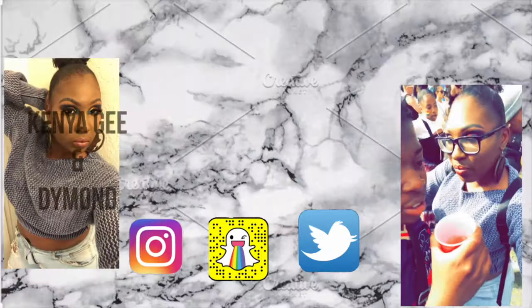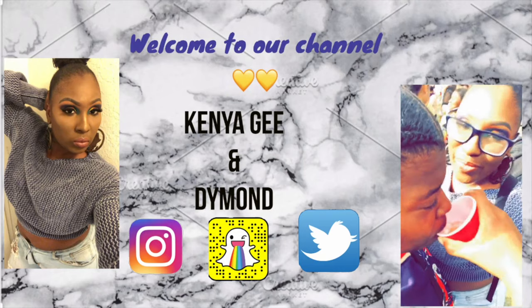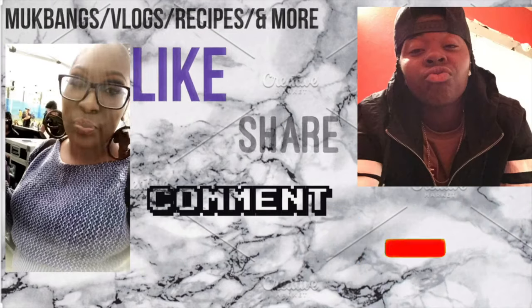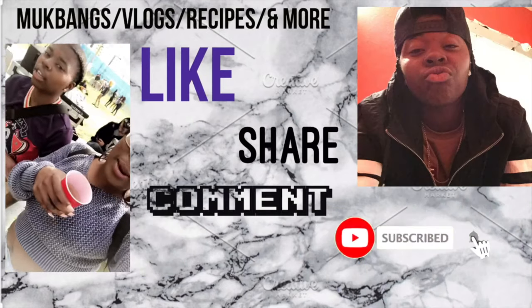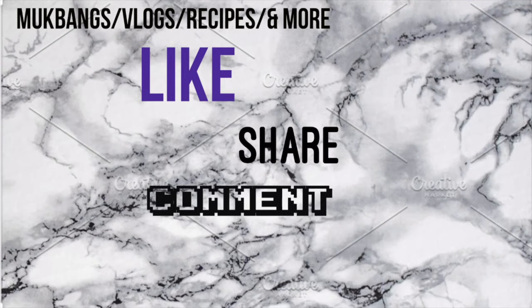What's up you guys? Hey guys, I'm Diamond, I'm Gigi, and we're back with another video. What we got today girl?